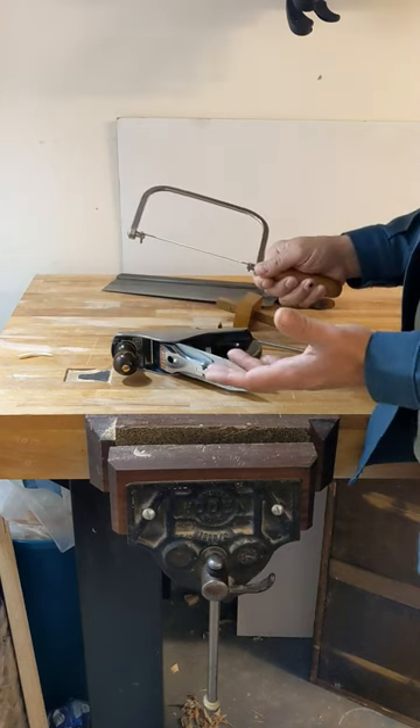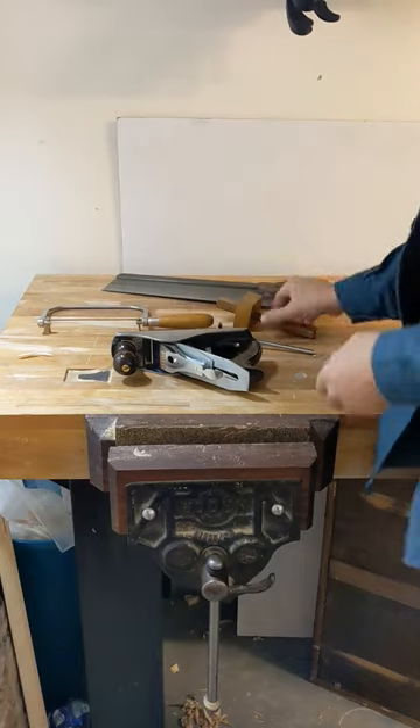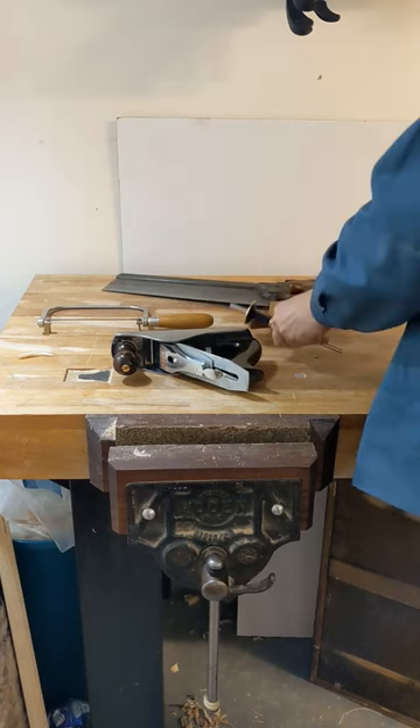How should you use your coping saw — should you push it or pull it? What's best: a wooden-style pin gauge or one of these metal gauges with a cutting disc on the end?